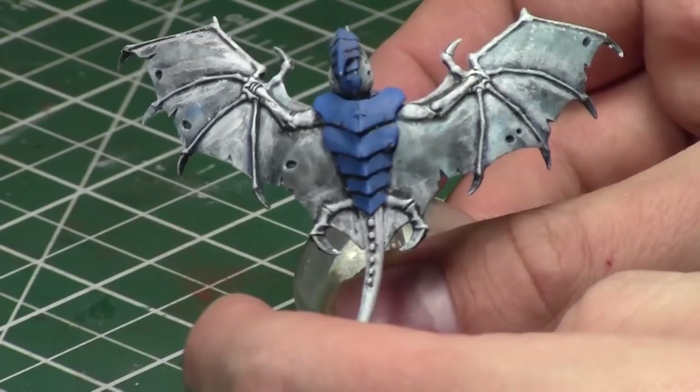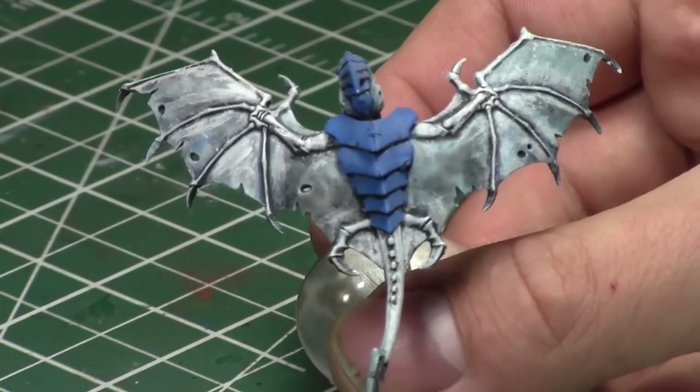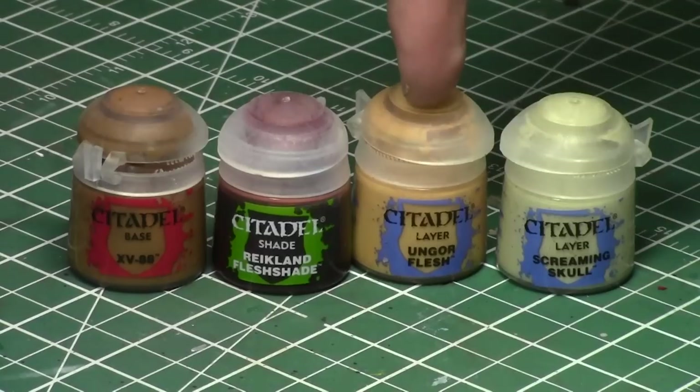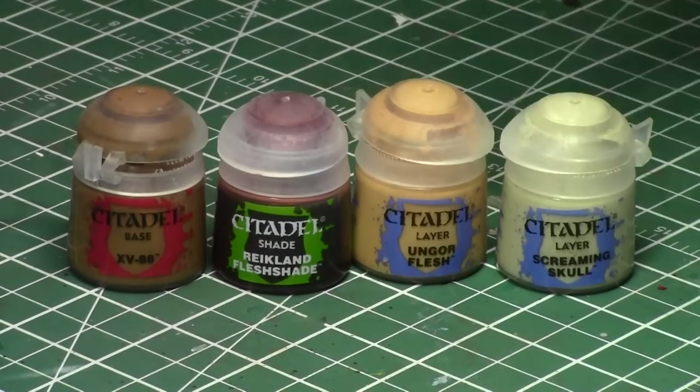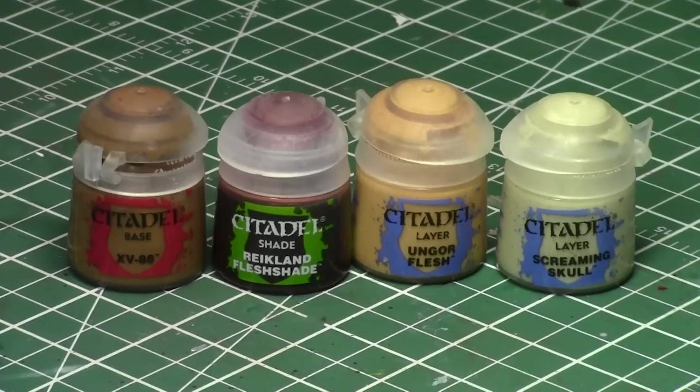The wings have already had a wash applied to them. We're going to use four different colors today: XV88 for the foundation, Reikland Fleshshade to provide some skin tones, Ungor Flesh which is the mid-tone skin tone, and a really light dusting of Screaming Skull for some texture.